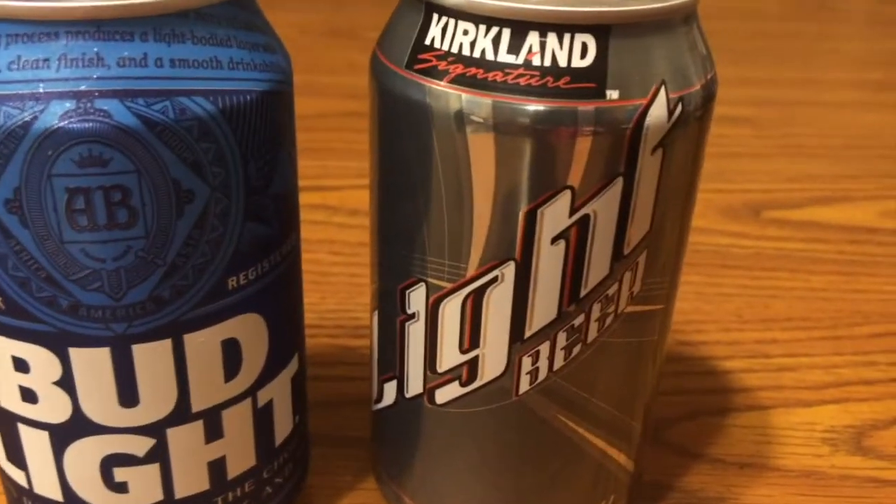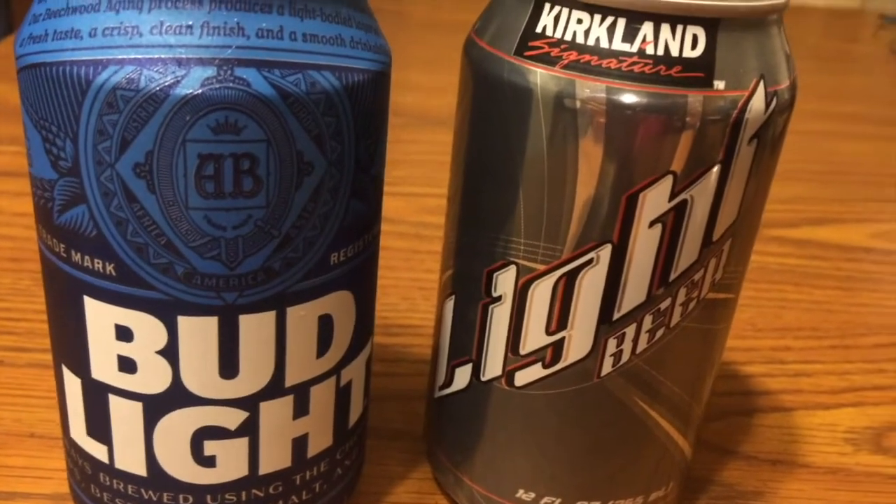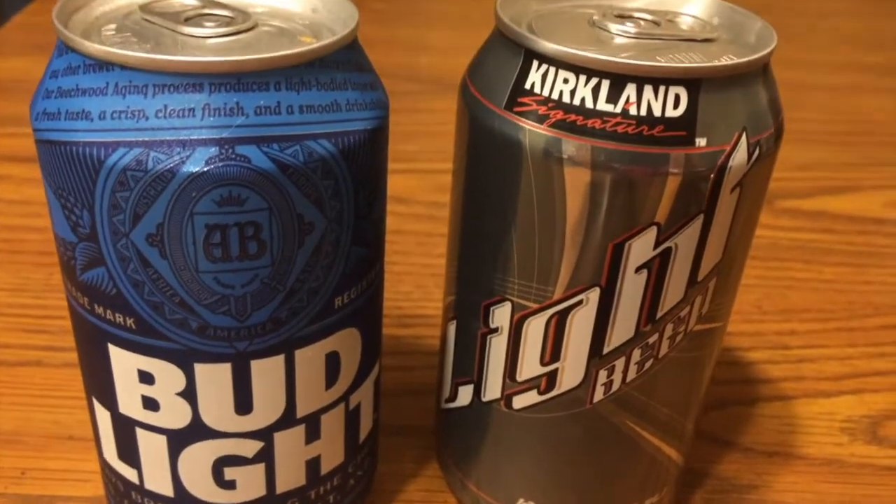Hey guys, it's Lori, and in honor of my last weekend in my 40s, John is going to do a review for you. We have Costco beer, otherwise known as Kirkland, and we have Bud Light, and we're going to have a taste test.